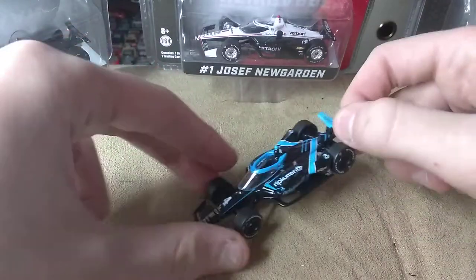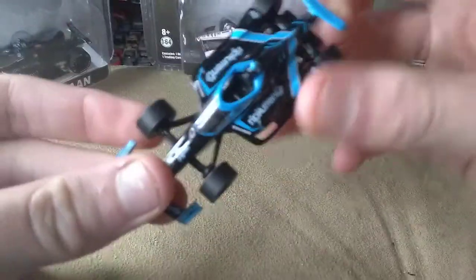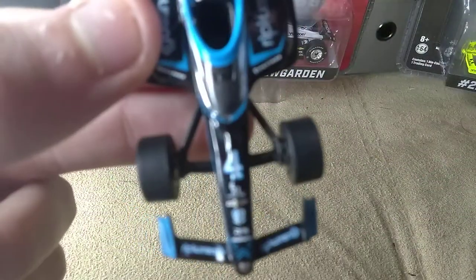How's it going ladies and gentlemen on YouTube, I am Ultimate Speedway and I am back at it with another video. Today I'm going to be reviewing Charlie Kimball's Rip Current diecast, so let's get into the review, I already have it out.